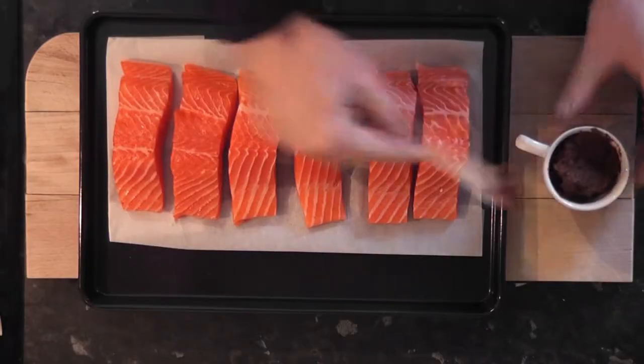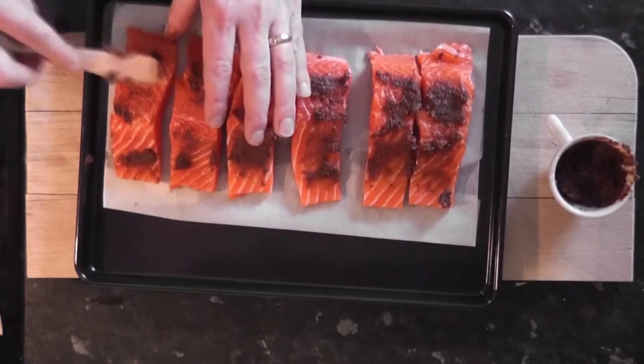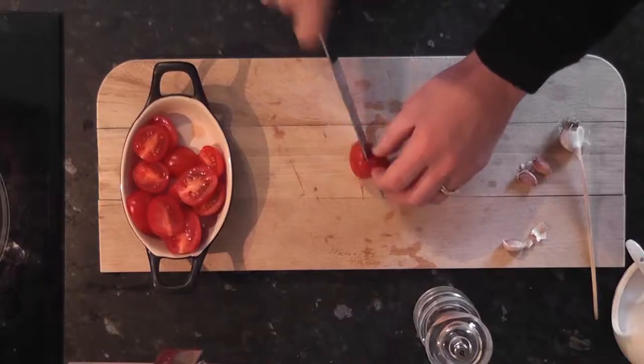First we need to marinate the trout. I'm using a paste of black garlic and olive oil here. If you can't find black garlic, red miso will do.